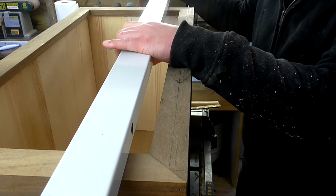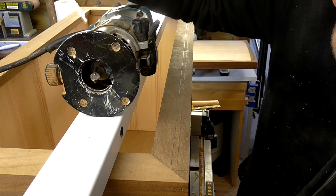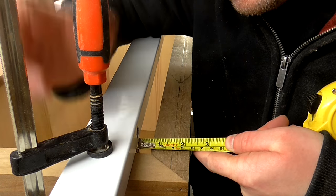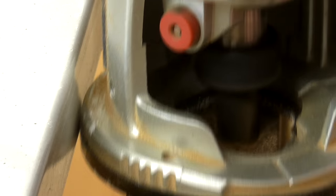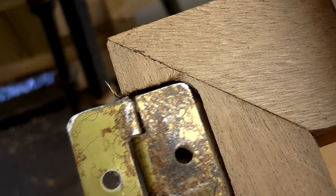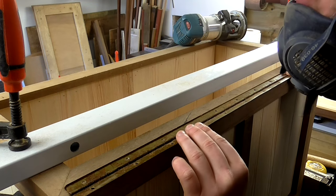I'm going to use a straight edge to guide my cut. I need to measure the distance between the outside of the router bit and the edge of the base, and that's 38mm, so I need the fence to be 38mm away from the line that I've drawn. I've got a really nice fit on one side, but on the other side I need to round over the corner of this hinge a little more. Now to drill some holes for the screws.